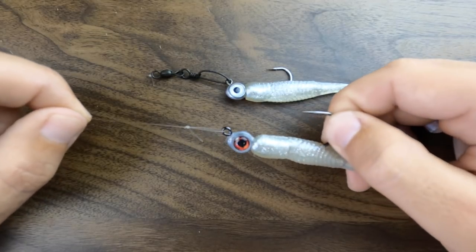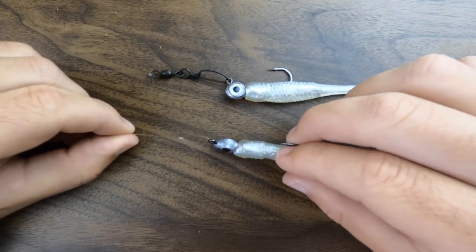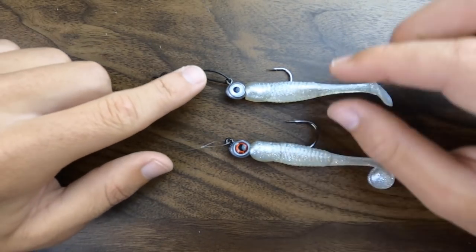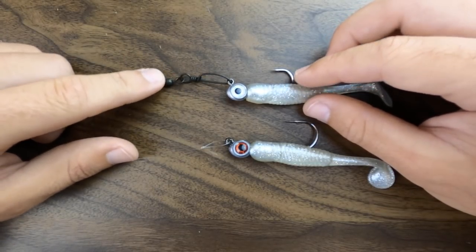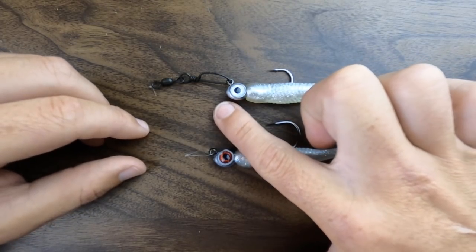Now looking at this low profile loop knot, you can see that it's very thin and very tiny — fish likely won't even pick up on it very much. And if they do see it, it's really not going to be as unnatural as this giant piece of metal attached to your lure. So they would more likely strike this than they would the snap swivel.